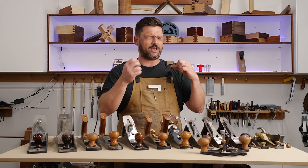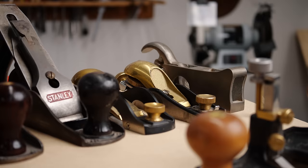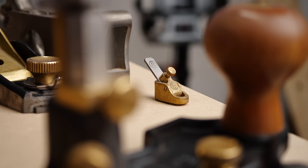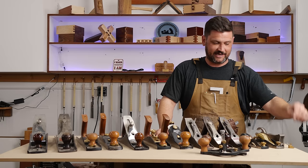First I want to talk about which hand planes you should buy — what are most important, what are sort of novelty or not needed, and where you should start and work on your collection. This is a collection I've been working on for a few years. There are some that I really want to replace, some I don't like, and some I love. Starting over here on the left...